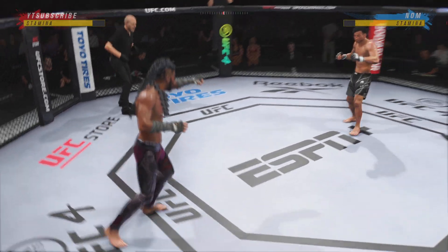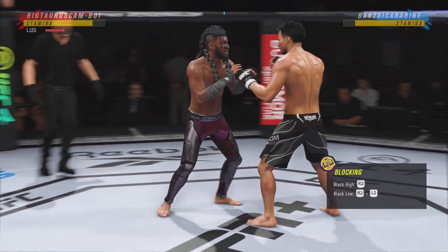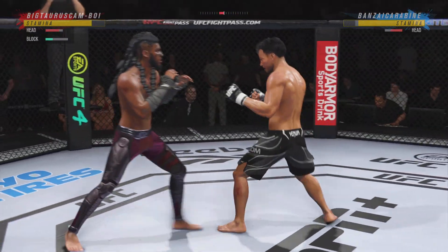Round two underway. He blocked the punch. Spinning back fist out of nowhere.